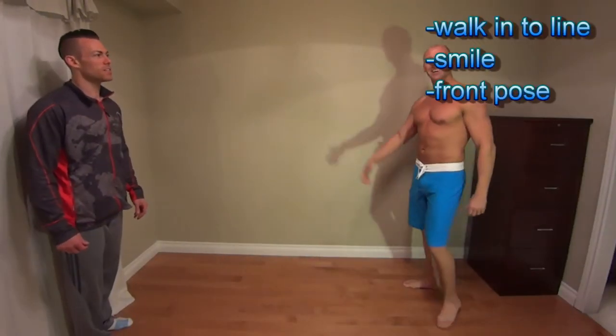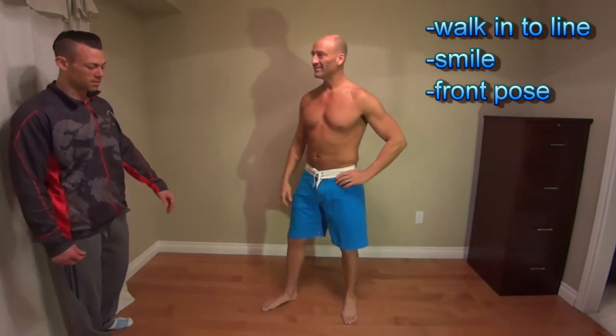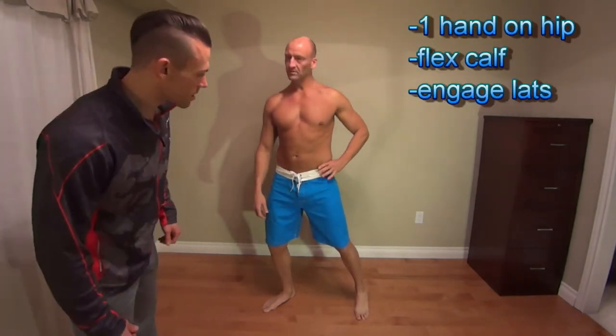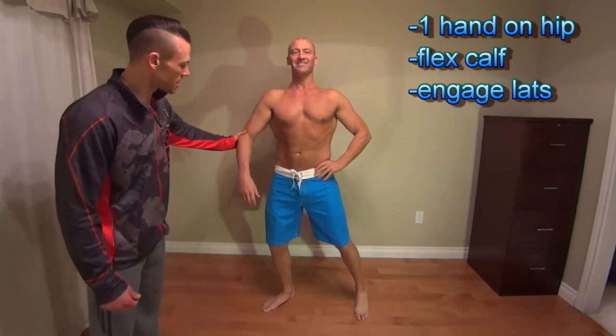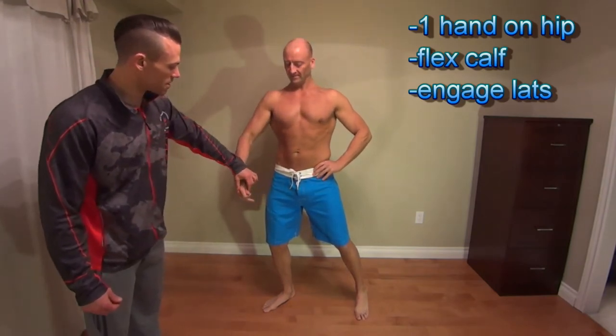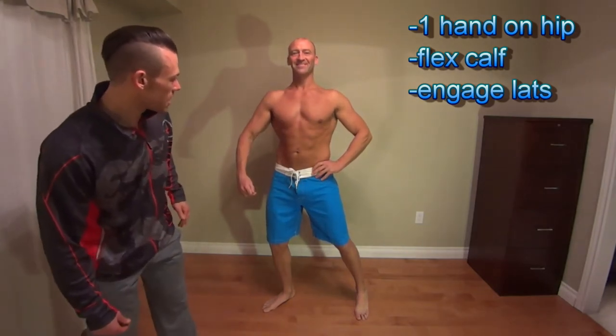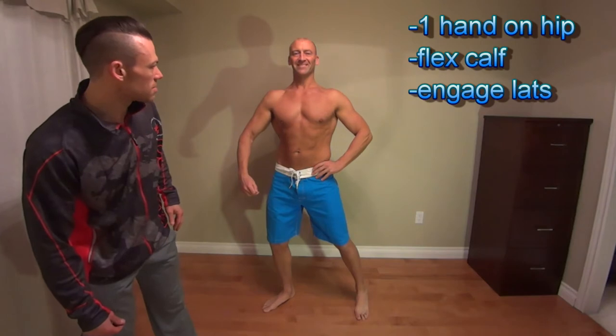This is my first time doing this, so give me a break — I'm warning you, I'm not lean, so we'll see what we can do. So I guess first I'd be walking in, right? Just walk in, smile, give it a wave, and then plant — line up on the line. Lean into your left leg a little bit. Engage your lat. Make sure your elbows are level. Lats are engaged. Smile looks good.